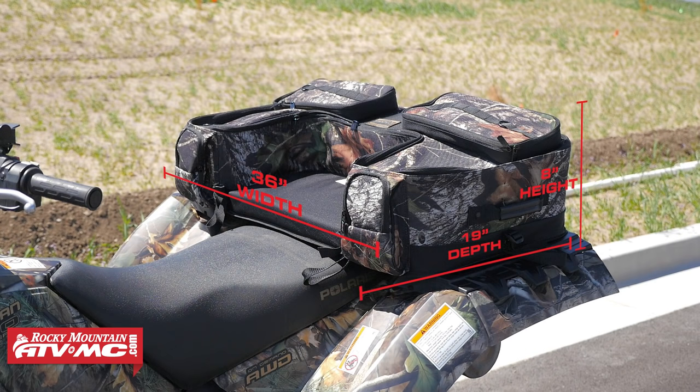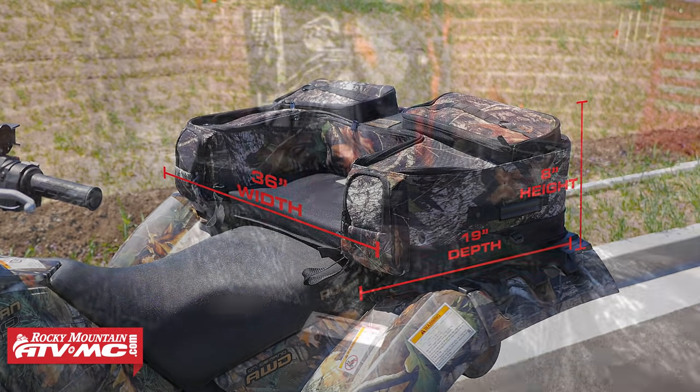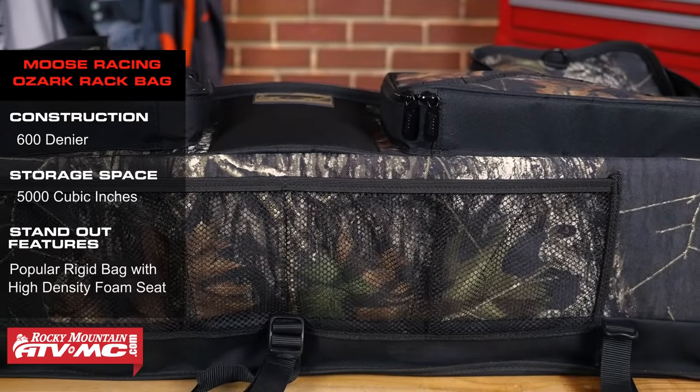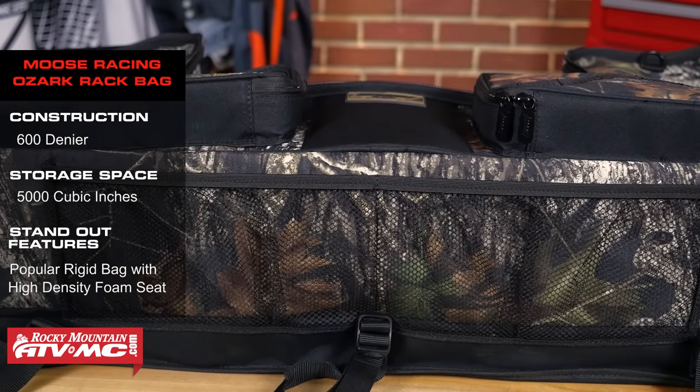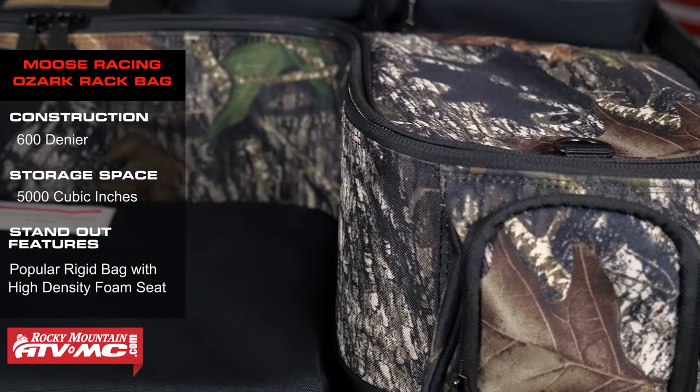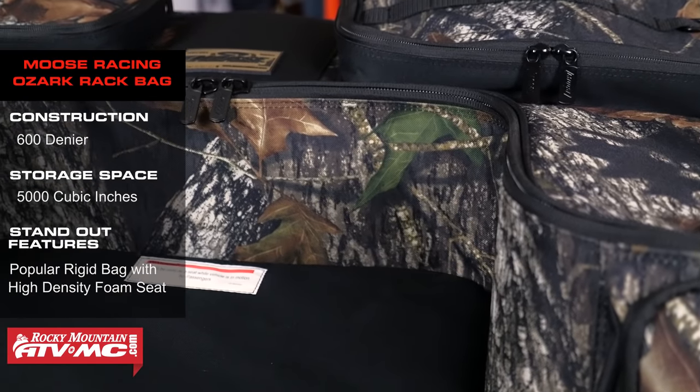The first bag on our list is the Ozark Rack Bag from Moose Racing. This bag is made out of 600 denier and it gives just over 5,000 cubic inches of storage space. On the outside, up on top, you're gonna have two large storage compartments. You are gonna have a couple of cargo nets in the back. And on the front, you're gonna have two additional pockets that give quick, easy access to a drink or snacks — your smaller items that you're gonna want to keep in there.